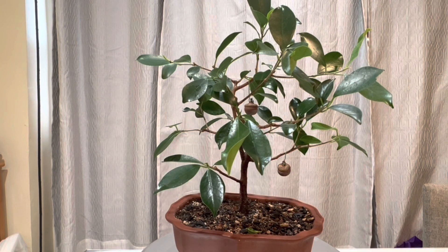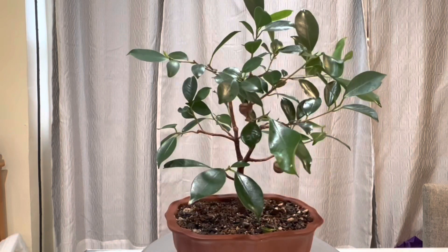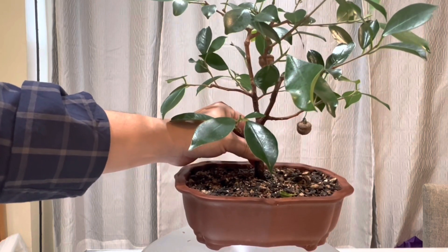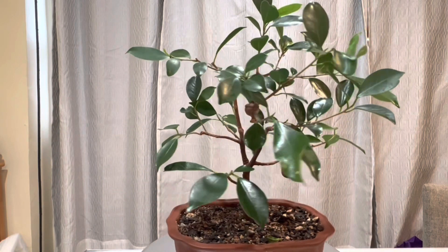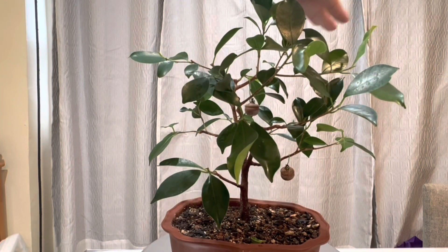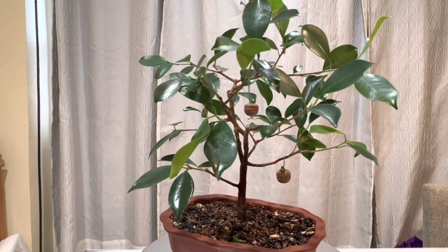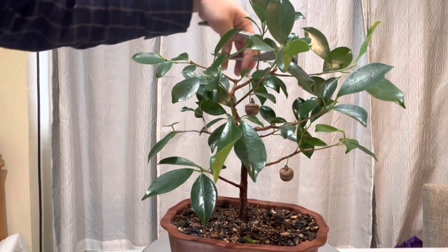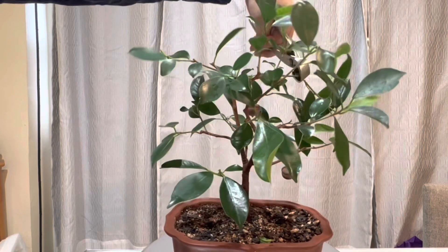It's been in this pot for almost a year. I might do some root work and see what's going on — it's pretty full. I can hold it from the base, so that means it has a lot of roots in there. Let's do a little bit of pruning. This side here is pretty long — I think that's the side facing the most light — so let's go ahead and reduce that branch to about here.